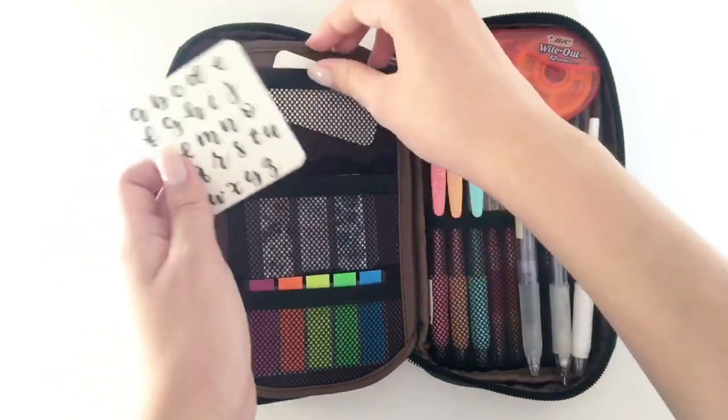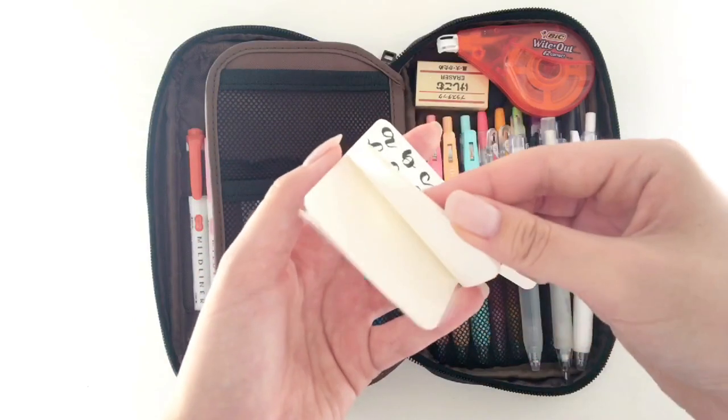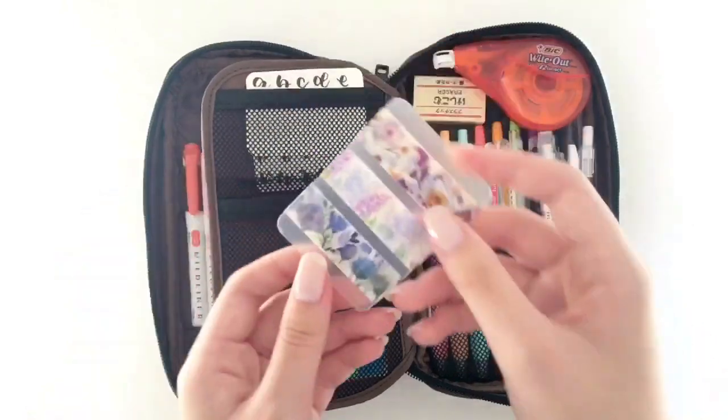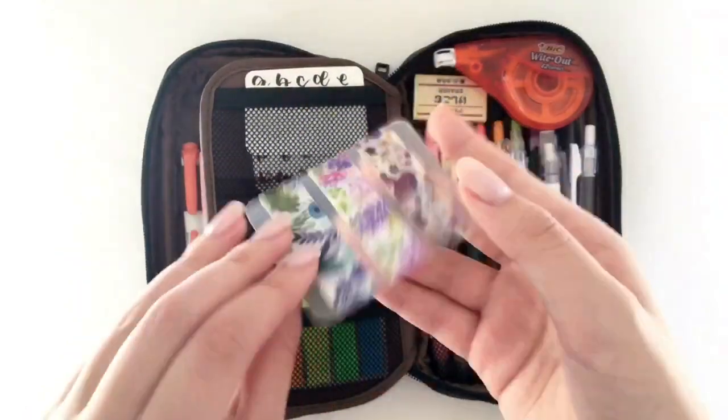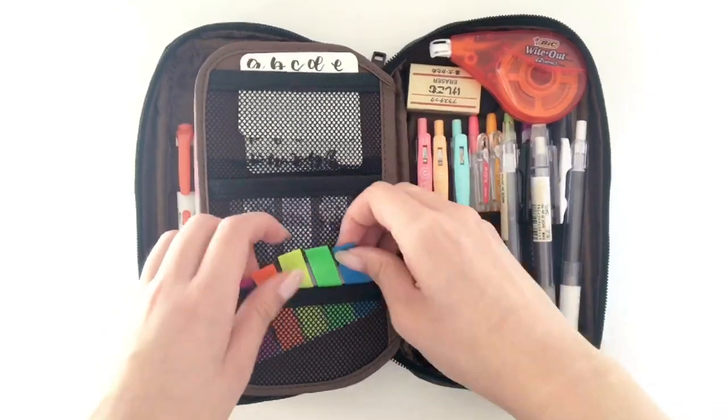When you flip the section, there are sticky notes — one is what I was practicing calligraphy on. I like to use sticky notes for my notes or when I'm reading a book. Then I have a washi sample, which is actually from Christine, and I like to use these for my notes when I need to. And then I have some page flags.